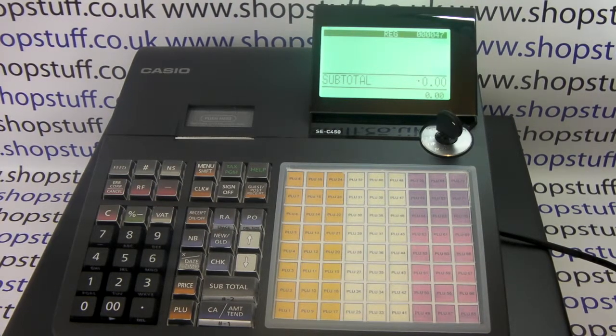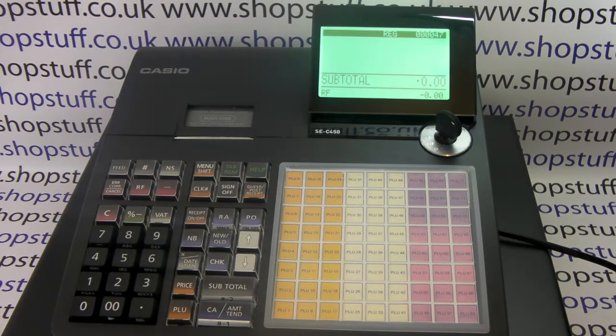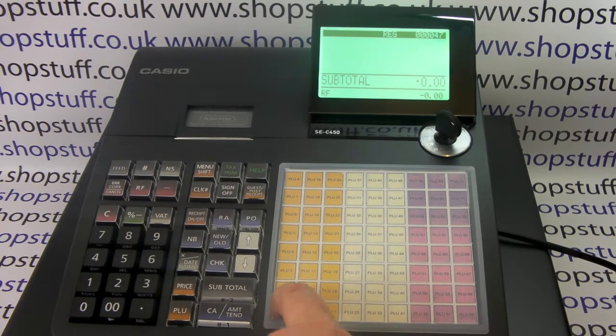If you need to process a refund in the register position on the SEC 450, all you need to do is press the RF button, which is here, then press the item you wish to issue the refund for.